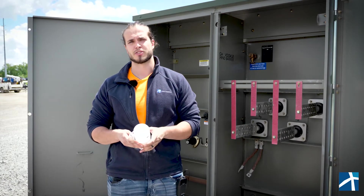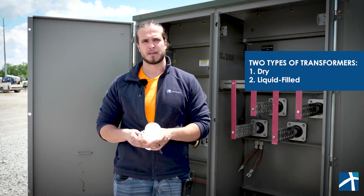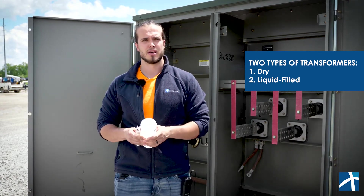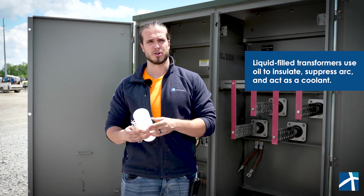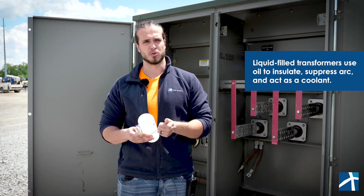Here at One Energy, we use transformers to step voltage up or down depending on the project. In general, there are two types of transformers: dry and liquid fill. The main difference between both is that the liquid fill type uses oil, usually mineral oil, to insulate, suppress arc, and act as a coolant.